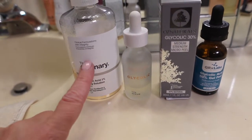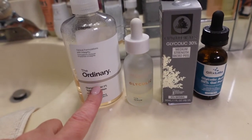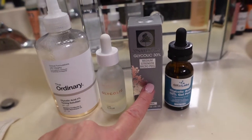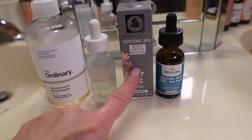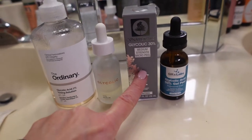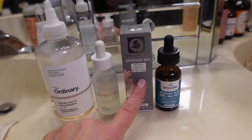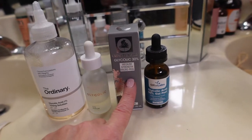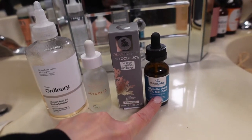I would recommend starting with something like the 7% toning solution after you've washed your face, then maybe a week or two later move up to the 10%. The 30% is the one you leave on for one to four minutes and rinse off with the baking soda solution. Wait until you feel comfortable with the 30% before moving up to the 50%.